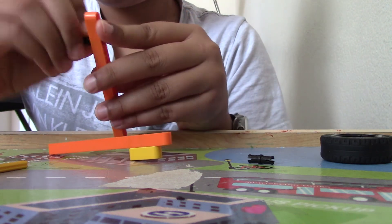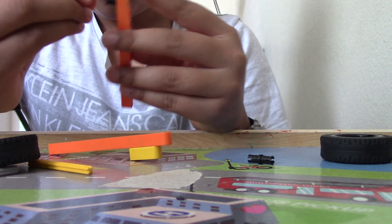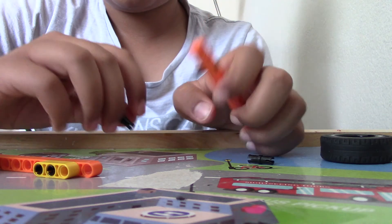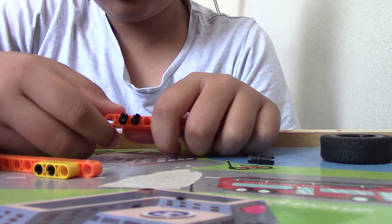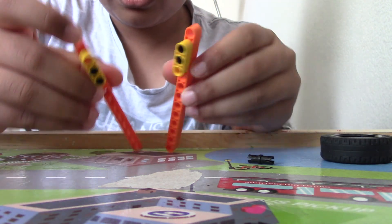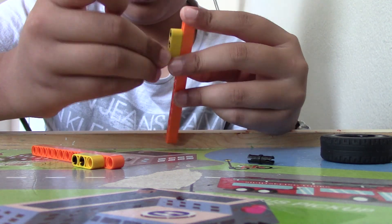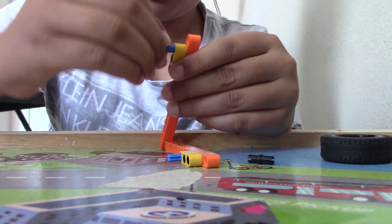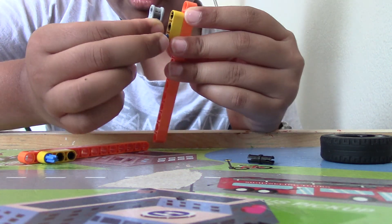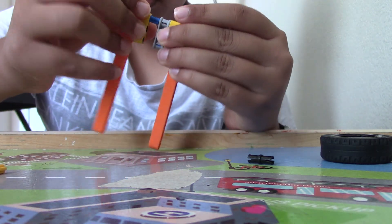Do the same thing on both sides. On one side put it like this, and on the other side put it like this because you're going to need to put something else on that side. Then take these pieces and put them on with this side as the bottom, or the other side as the top. Take this piece and connect it on just like this — the other side connects on the top. So that's how it works.